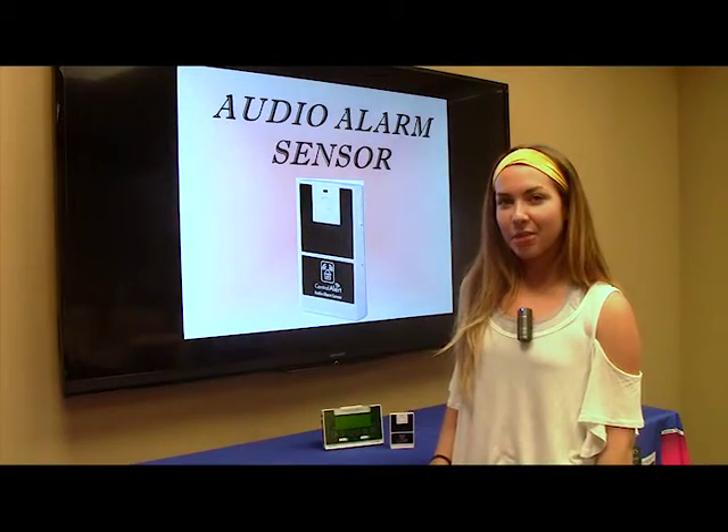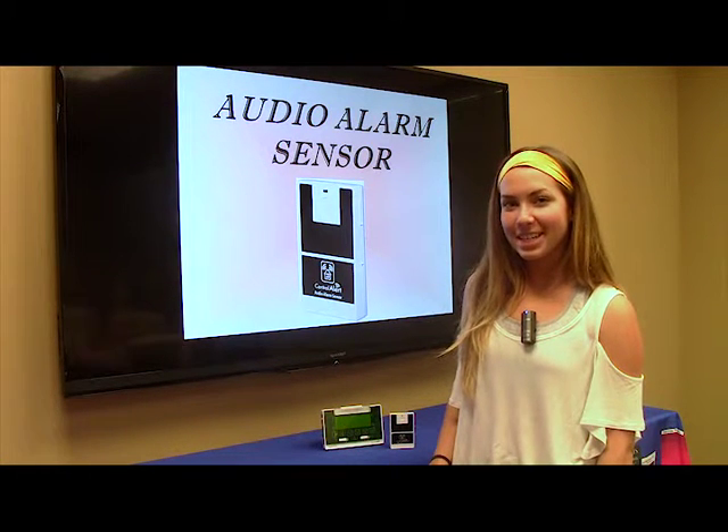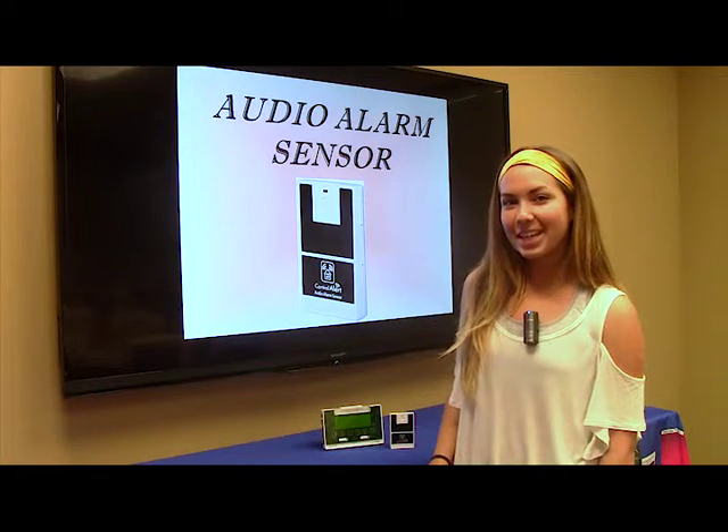Your audio alarm sensor is now paired. Check out other Oak Tree Products quick flicks on the additional accessories of the CA-360. Hope you enjoyed this quick flick. Thanks for watching.